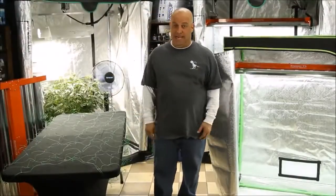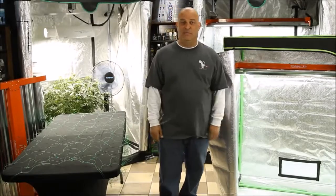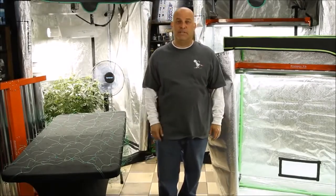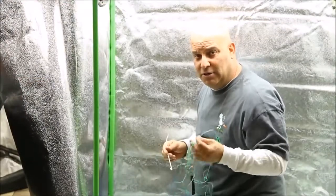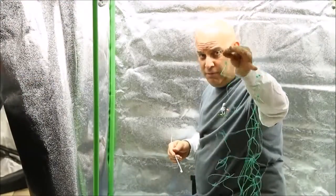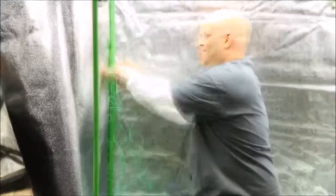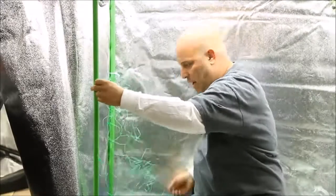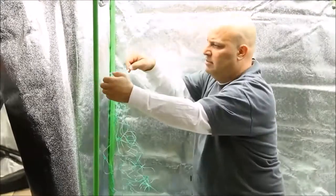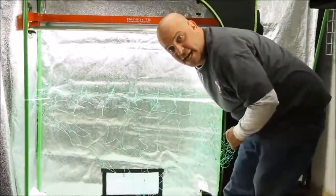So here's the problem: if you've already built your tent, how do you get this in there? There are a couple of different ways. If you have plants in the tent or your tent's already built, all you have to do is grab a corner from the trellis, get a zip tie behind the pole and lock it down. Follow the squares across, grab another zip tie, and lock it down. Then just pull the trellis across like this and do the same thing on the other side.